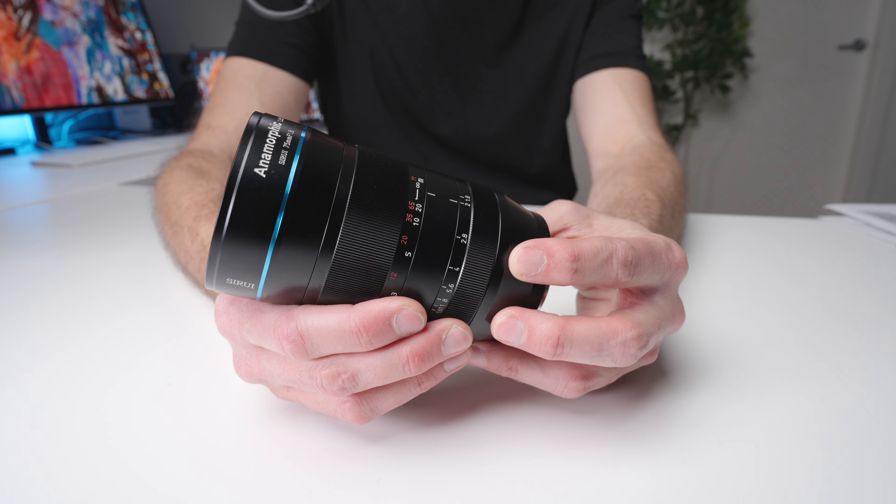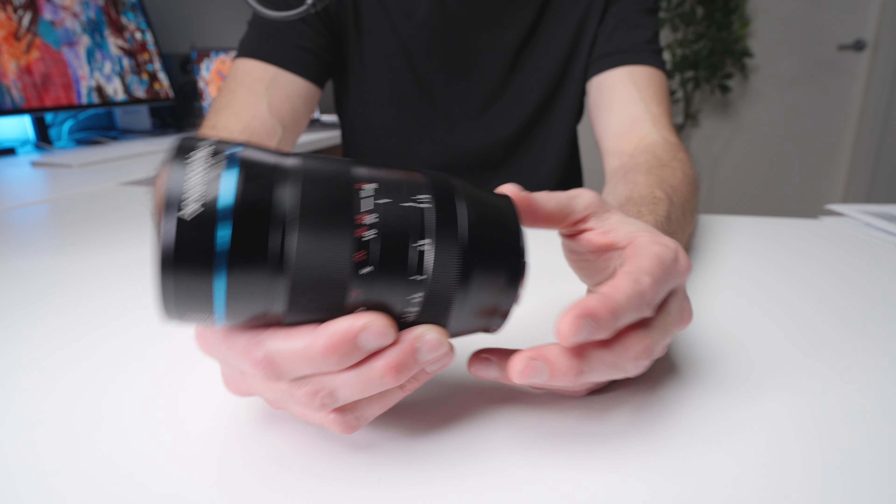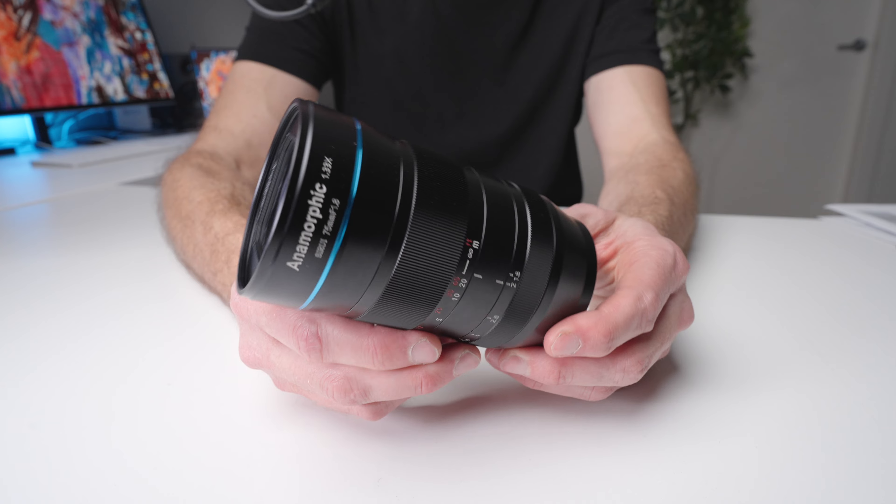This is the Surae 75mm f1.8 anamorphic lens, and it's widely considered to render the highest quality anamorphic images you can get for any anamorphic lens at this price point. But importantly, I'm not 100% sure that this should be your very first anamorphic lens — I will circle back to that at the end of the video. I do agree with everybody else: the images coming out of this lens are probably the best anamorphic images I've seen out of a budget-friendly anamorphic lens like this.